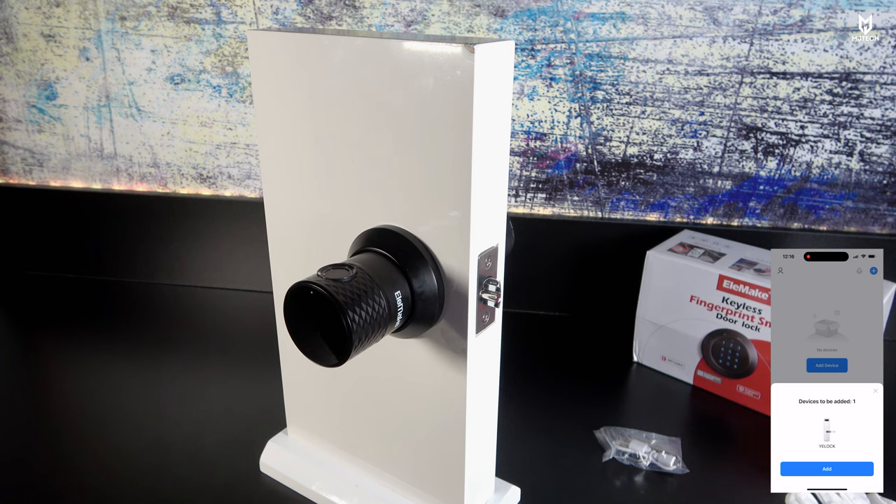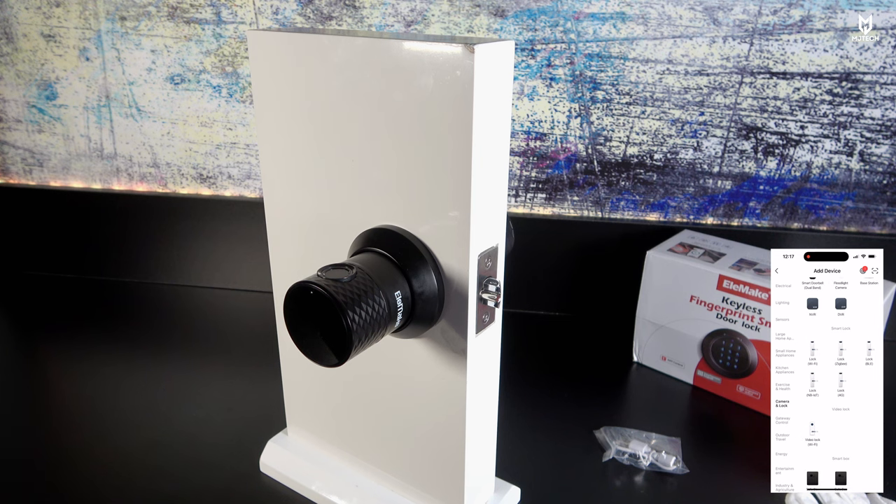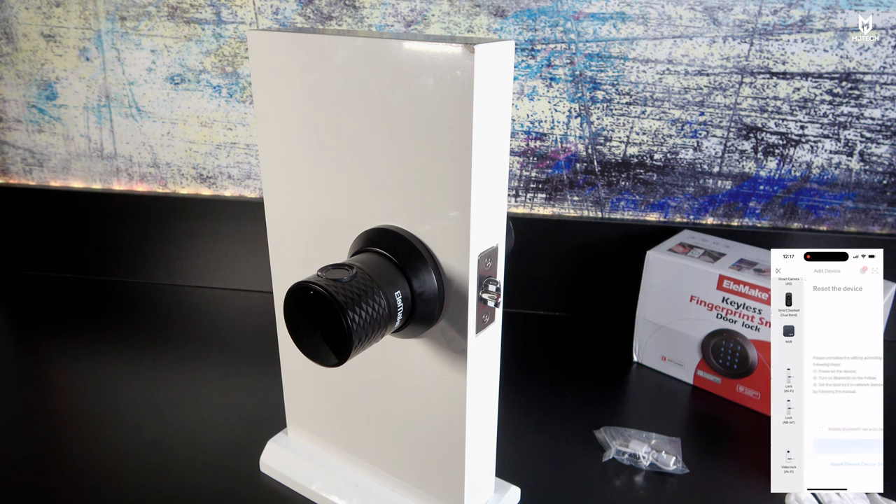By the way, this is a generic product with a lot of rebranding, so you'll find similar products with different names. To add the device, go to the left side where it says Locks, then Camera and Lock, then click Lock BLE — that means Bluetooth. Enable Bluetooth network distribution, click Next, and there we go — it found the Yee Lock and it has been successfully added.